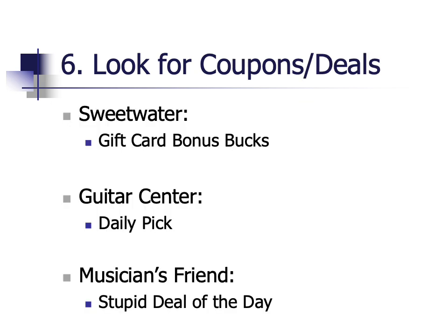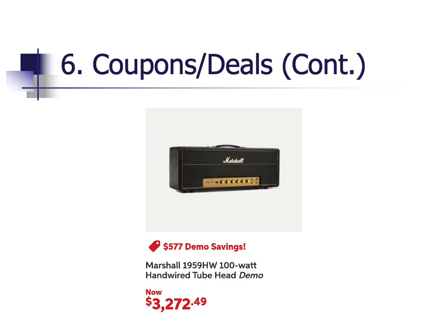Sixth, many of the major stores have coupons or special discounts. Search the internet for coupons — you can find them on occasion. Or, sign up for a mailing list and retailers will send you an electronic coupon through your email. Another option is to look for demo gear. Companies like Sweetwater, American Musical, and Guitar Center will have special sections on their website that advertise equipment that has dings, dents, and other imperfections. If you can handle a few blemishes, you could save hundreds of dollars.